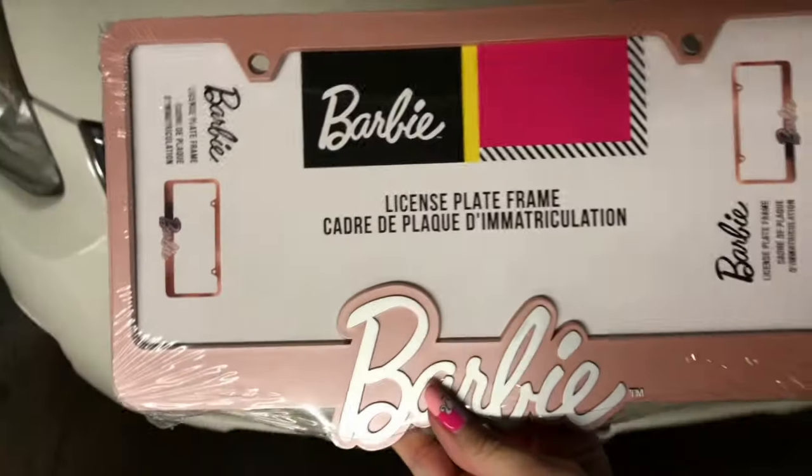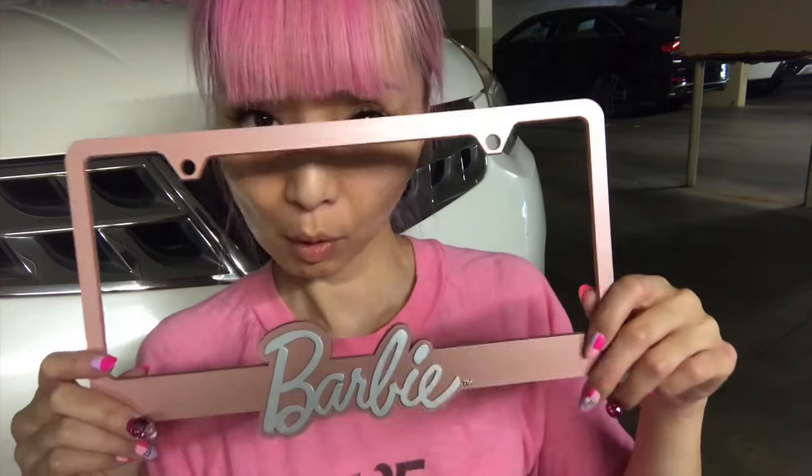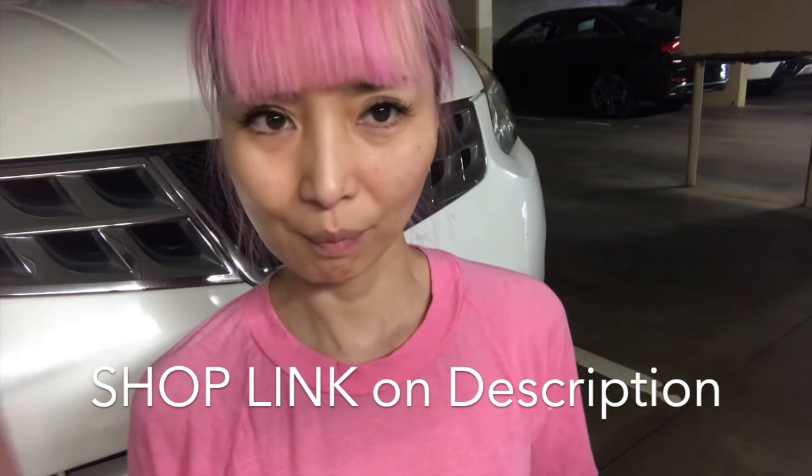I'm going to change my license plate frame — a Barbie license plate frame, of course by myself. Unfortunately it's plastic, not metal, but it still looks really cute — a rose gold frame with a silver Barbie logo. One package has only one, so you need to get two if you want front and back. I ordered through Amazon and I'll post the shop link in the description.